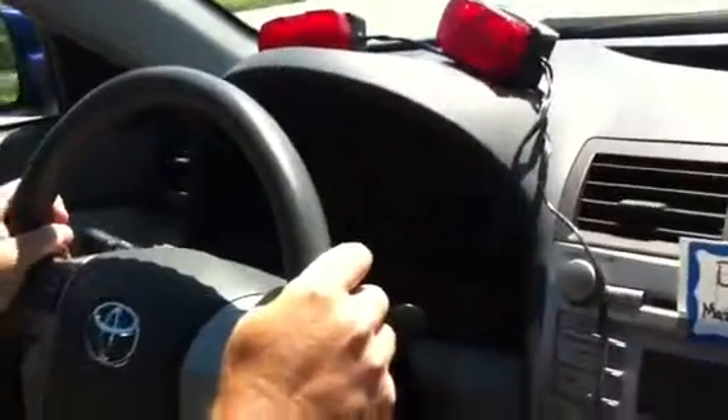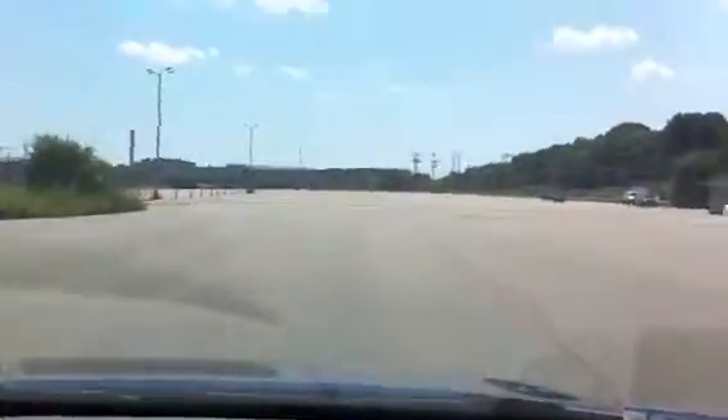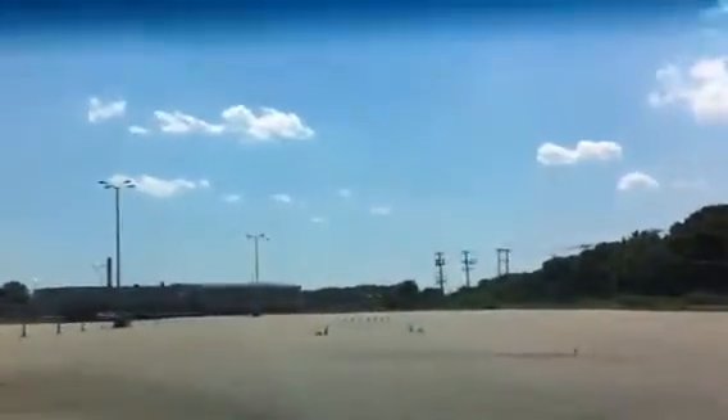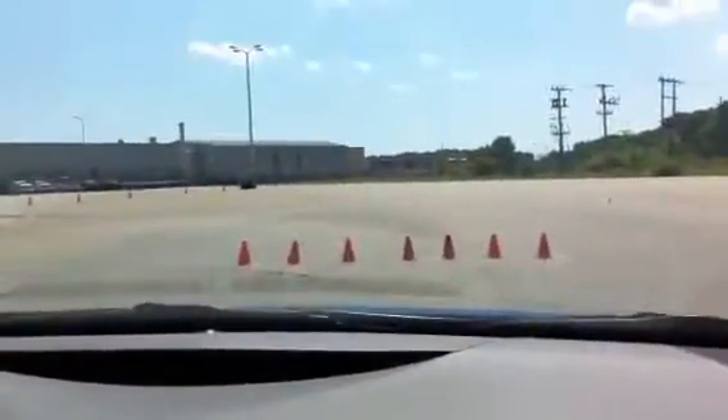So I'm going to accelerate now up to about 50, 55. Again, my chin's up. I'm looking a mile down the road. Once I get up to speed, I take my foot off the gas, maintain my speed. When my front bumper gets to this next gate, I slam on the brake as hard as I can. All that grinding noise is normal. Thank you for driving with Inconance.